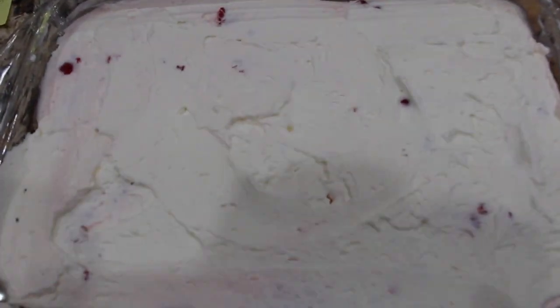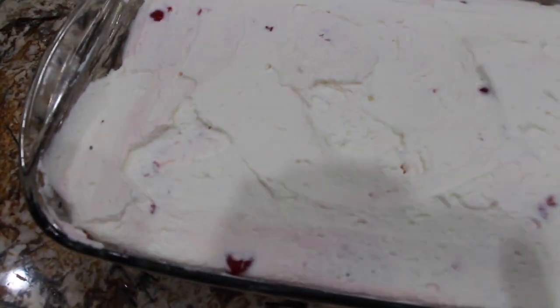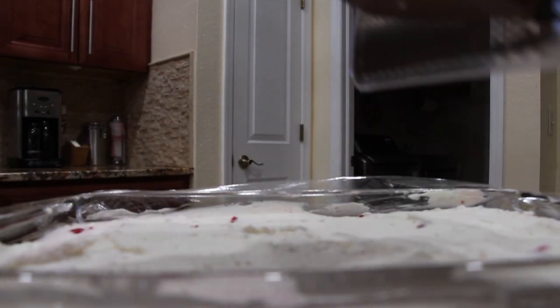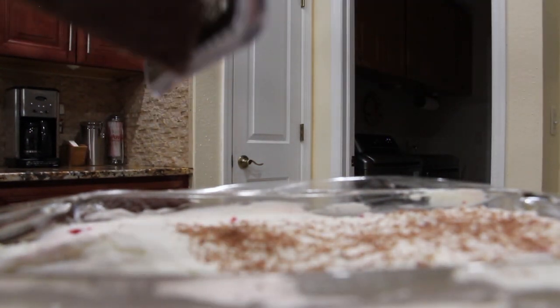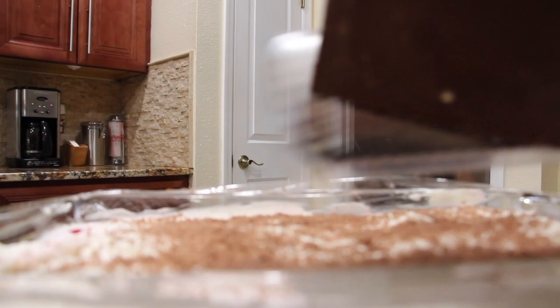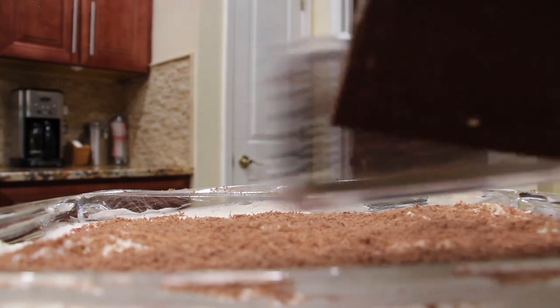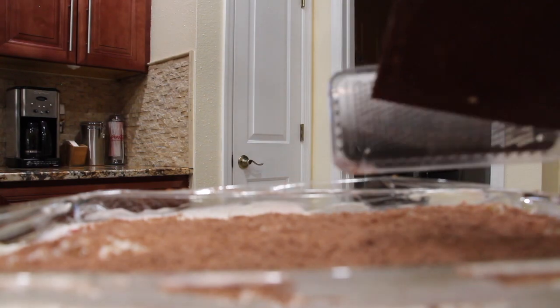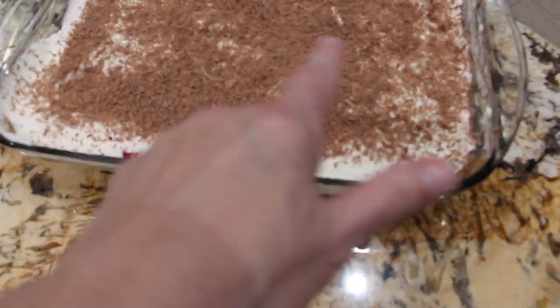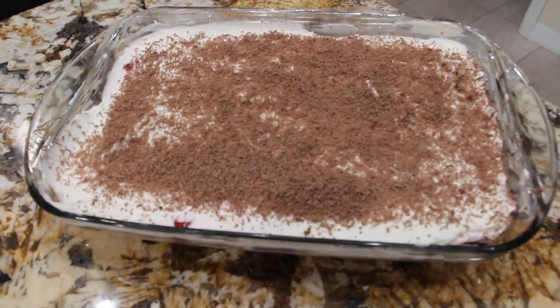Now that this perfect and simple Black Forest no-bake dessert has been in my fridge for an hour, I'm going to take some chocolate and just grate it on top. You can see all the grated chocolate on top. I'll put the saran wrap back on and place this back in my fridge for another two hours.